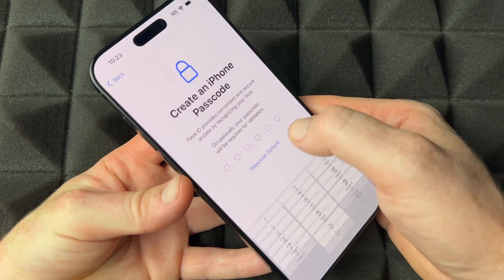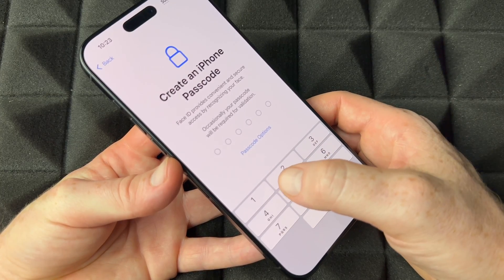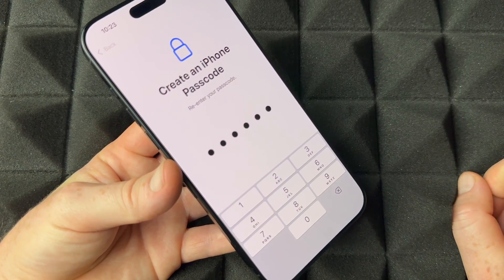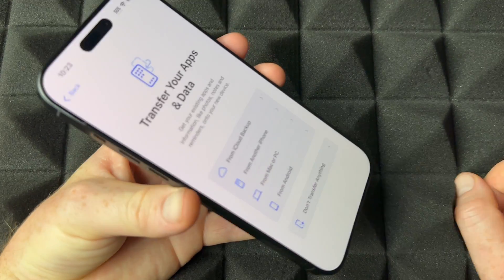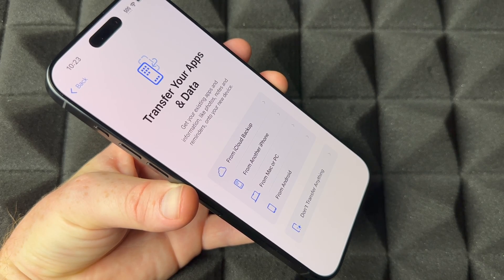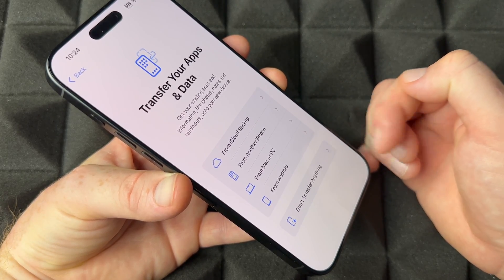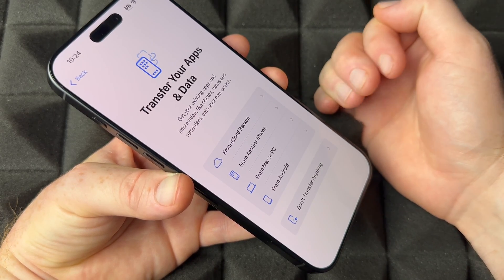Press Continue and then create a passcode. In 'Passcode Options' you'll find different formats to choose from. Enter any passcode you like, then repeat it. Once confirmed, it takes you to the next screen for transferring data.